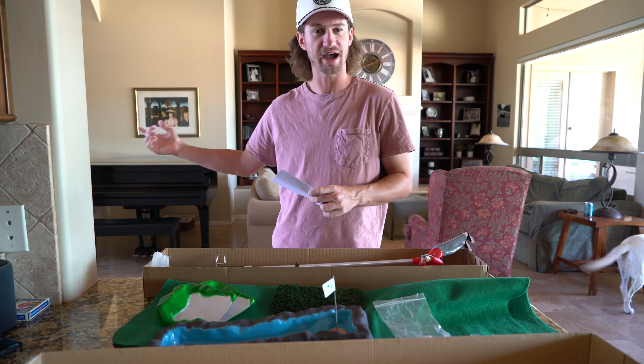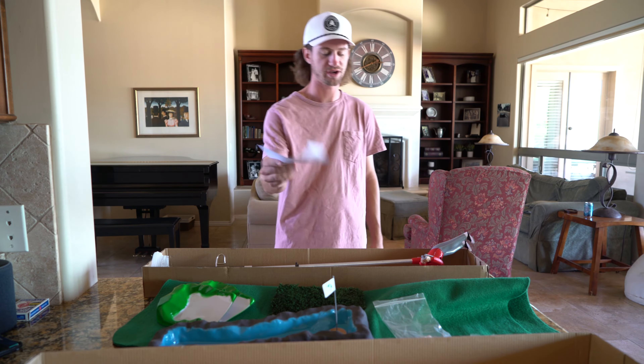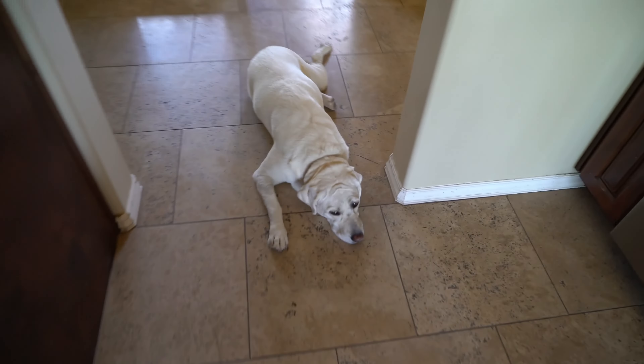I've got my brother Josiah with me — you'll see the big dog Barley wandering around in the background — but we're going to try out a couple of holes. Hello Barley, how are you bud? Nice to see you.